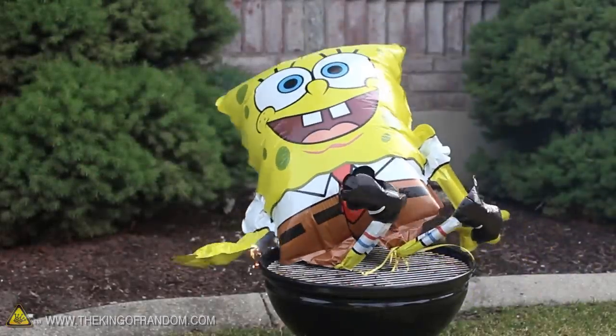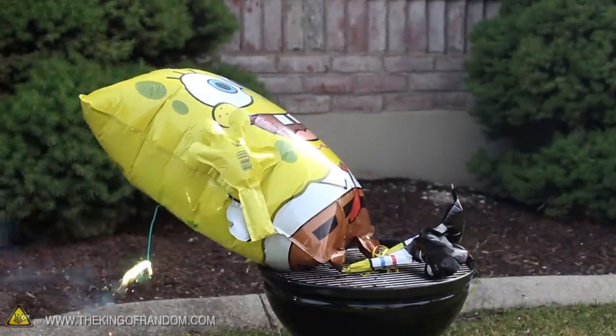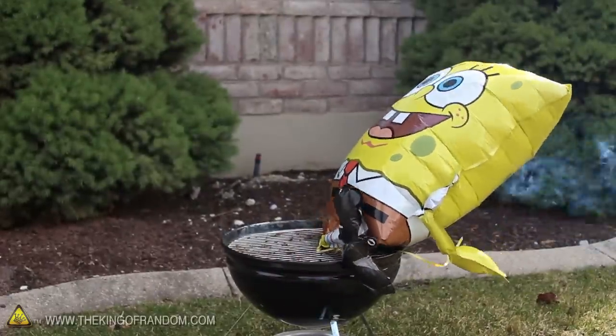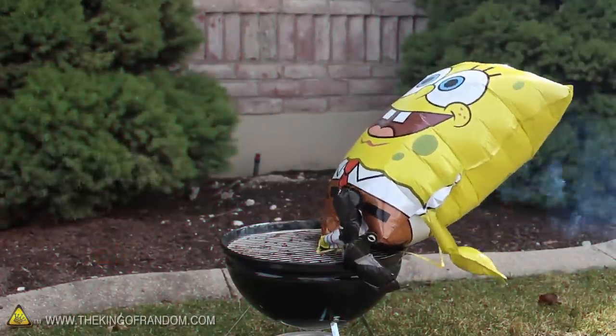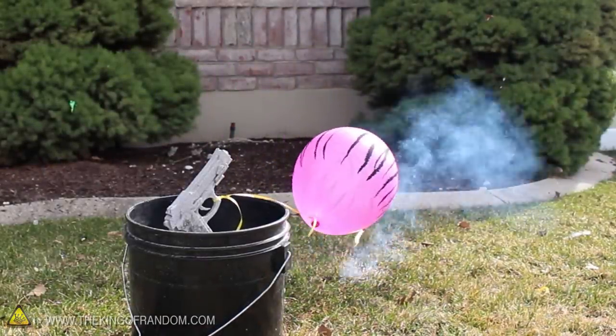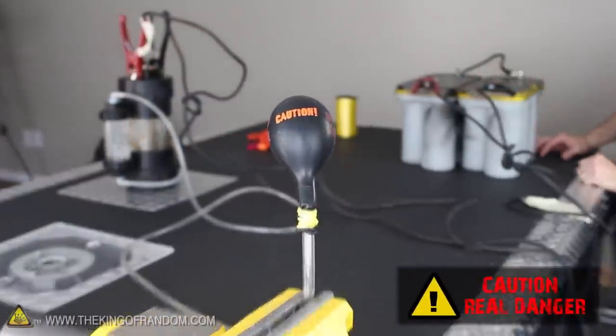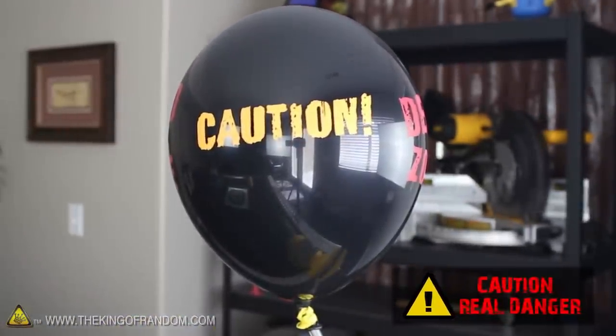I tied him down to make sure he wouldn't float away, then lit a fuse behind his back and got really, really far away. When our little friend finally went off, the shockwave was so powerful that it actually shook the windows on the house. Well, now you know what happens when electrolyzed water is trapped inside a balloon and set off with a fuse. And while I'm not suggesting this is something you should try, if you're going to do it anyway, make sure you use extreme caution and just be prepared for the police to show up.